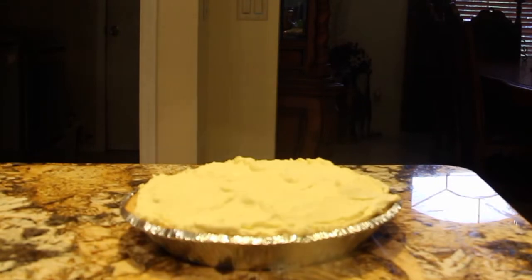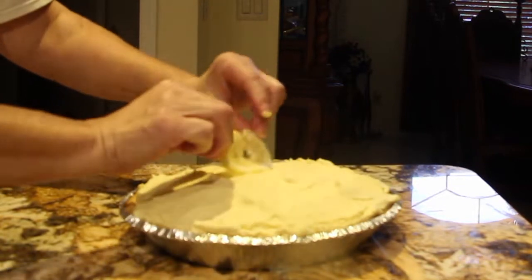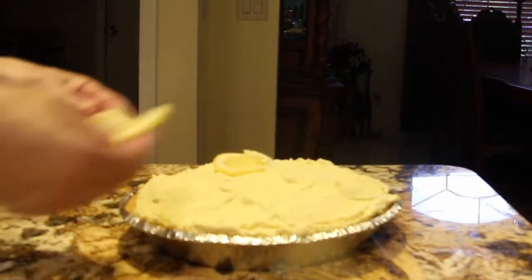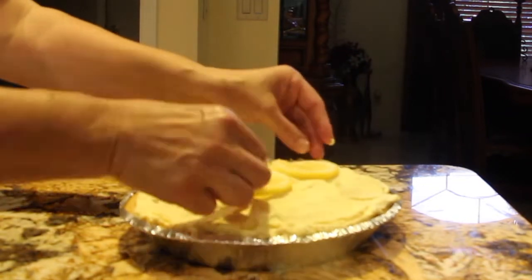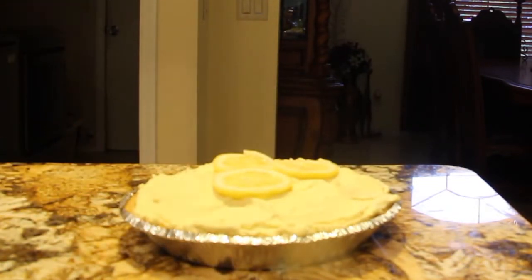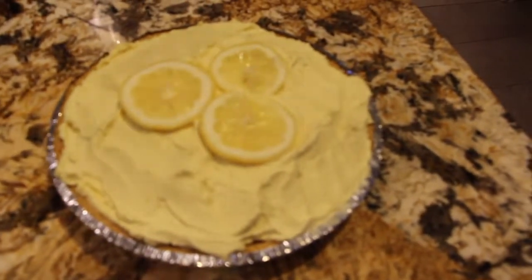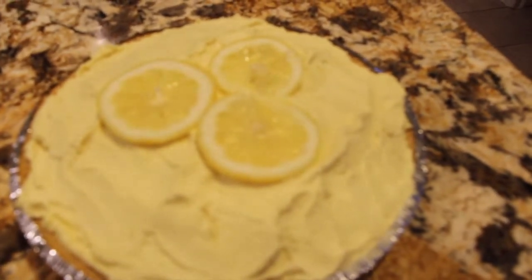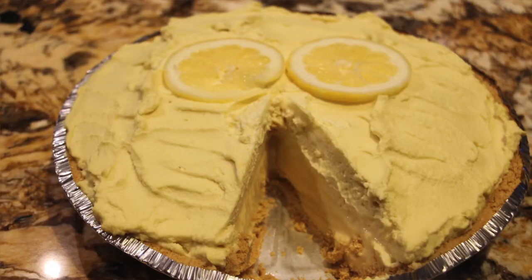If you like, you can put a couple of lemons on top just for garnish — I cut them very thin. You don't have to put the lemon on top, but I did; I really like lemons. So now I'll put this back in my fridge. Thanks so much for tuning in to another episode of Cheryl's Home Cookin' and watching me make my homemade lemon cream pie. It's really good. I'll see you guys next video, bye bye.